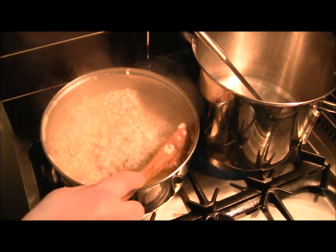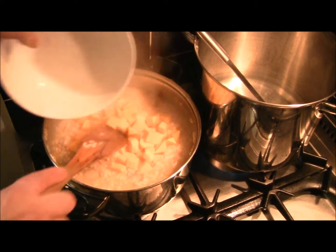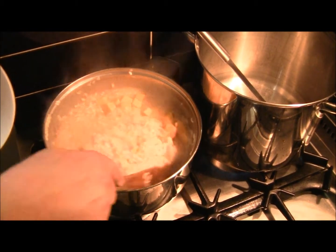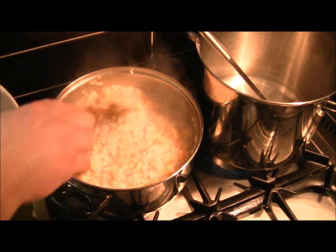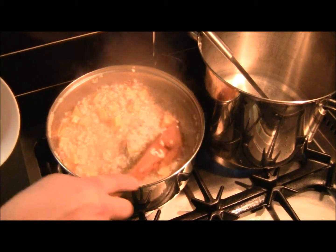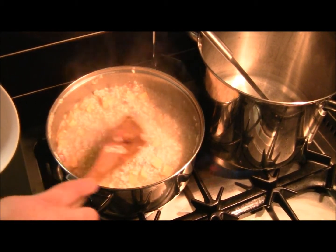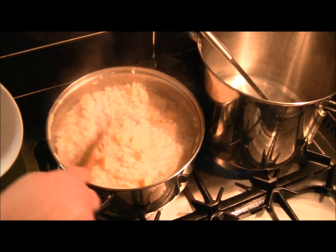The risotto is about halfway now, so I'll add my diced pumpkin, fold it through, and add a little bit more stock just to cover. Hopefully by the time the rice is cooked, the pumpkin will be perfectly cooked as well, and then I'll be able to finish my risotto off.